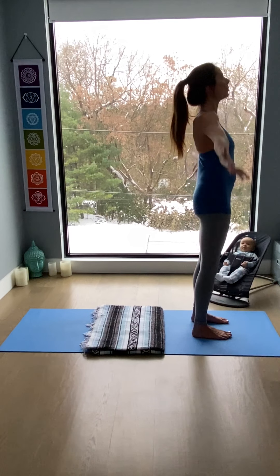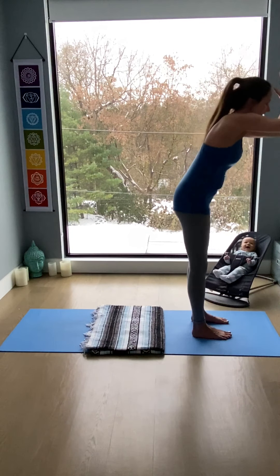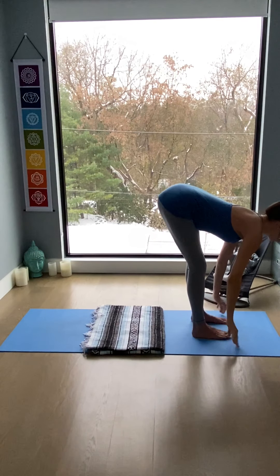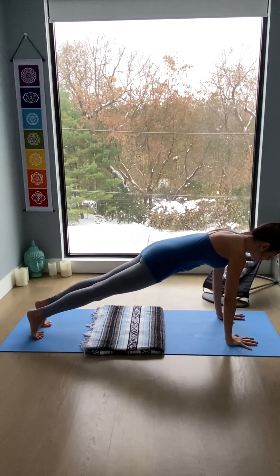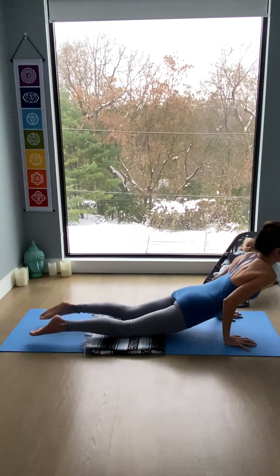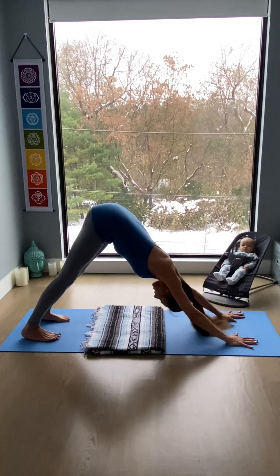Circle the arms, inhale, reach up. Fold over the legs, open the legs and exhale. Inhale, reach your chest forward, hands to floor, step into plank. Take one breath in plank. Lower down halfway or all the way to the belly — knees up or down. Up into cobra or another cobra, inhale. Downward dog, exhale, all the way back.